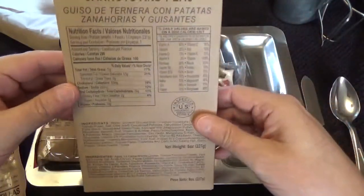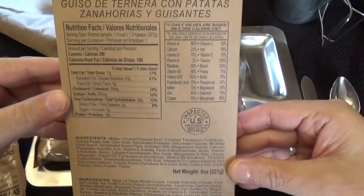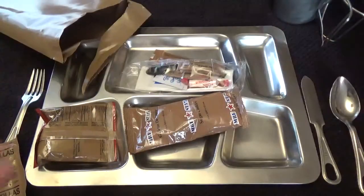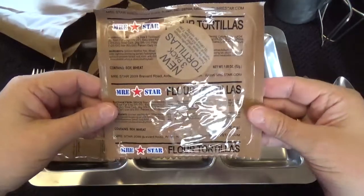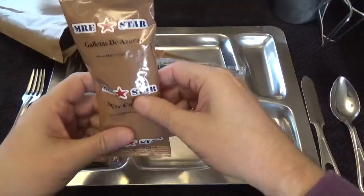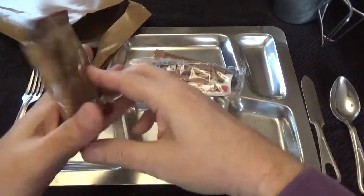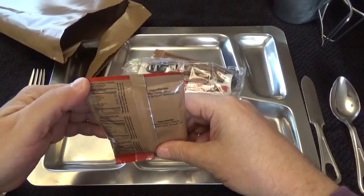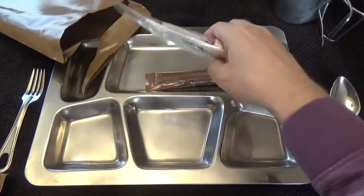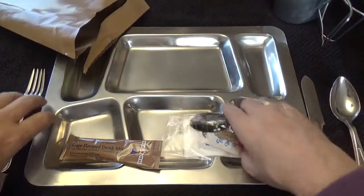Let's look at our nutritional facts — eight ounces, 227 grams. We've got some tortillas at 1.85 ounces, 52 grams. Curious to tear into that. We've got some sugar cookies — I heard they all have sugar cookies — and a nut raisin mix. Let's see what this weighs. And we got a grape flavored drink mix, let's go ahead and get our drink mix going.